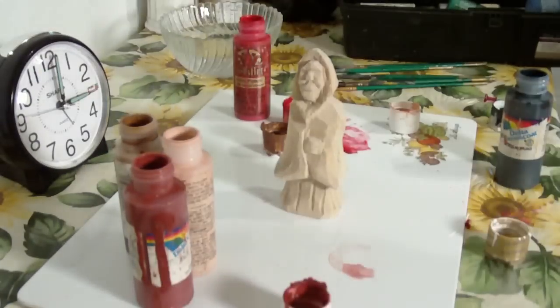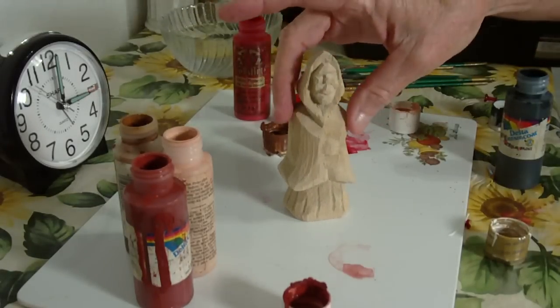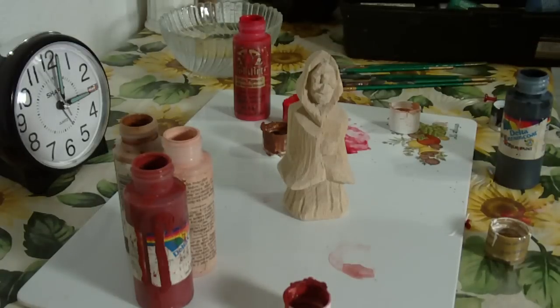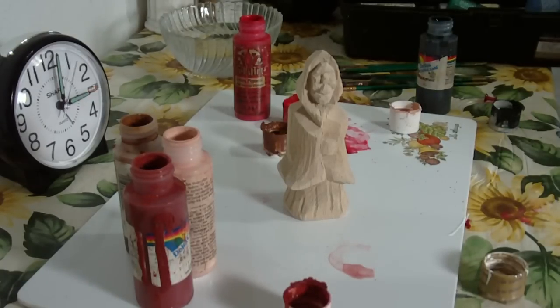Alright, the next carving that we want to paint is the immigrant woman that we painted from the front view. Remember, we painted her from the front view like the Santa that we did. This is a real simple person to carve — not difficult at all. So let me go ahead and start her.